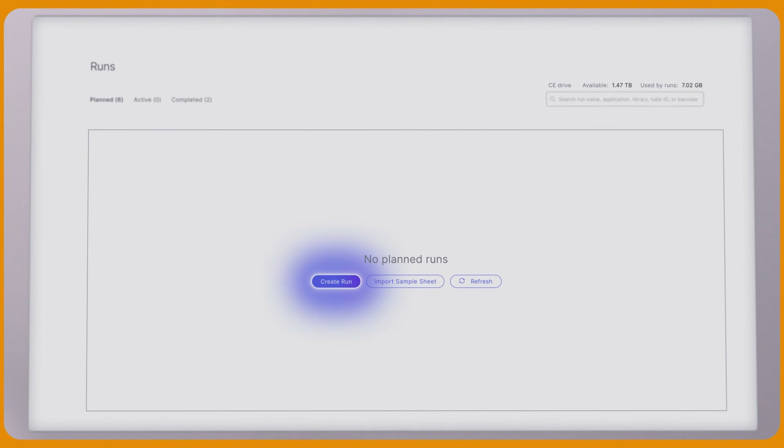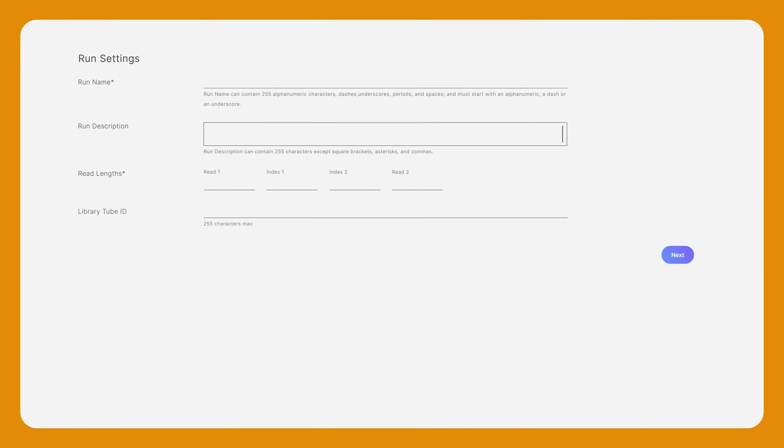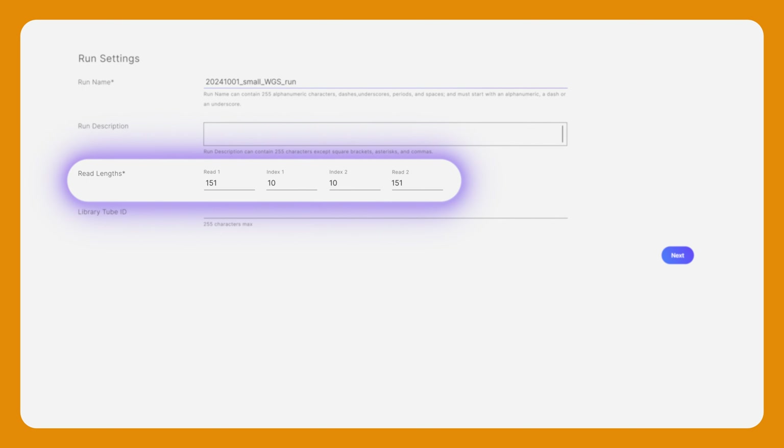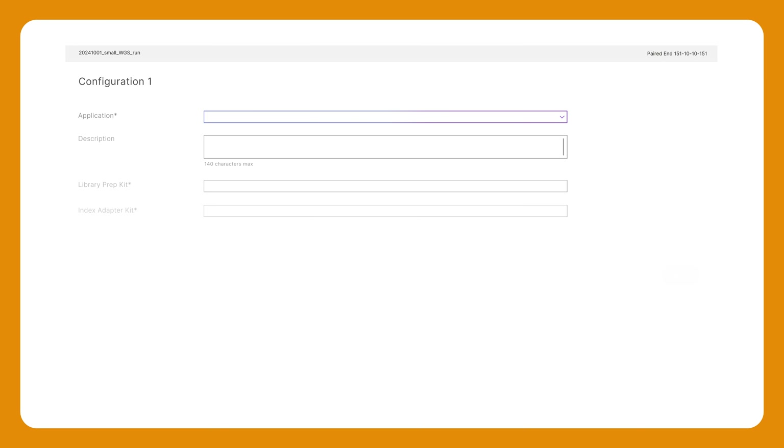I'll then select Create Run. Today I'm performing small whole genome sequencing. I'll enter the run name and read lengths. I will be performing 2x150 paired-end sequencing with 10 cycles for Index 1 and Index 2.